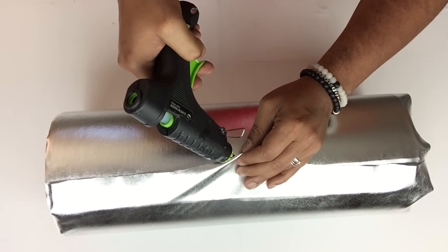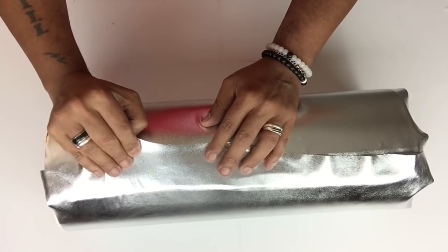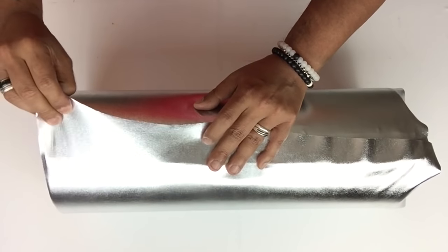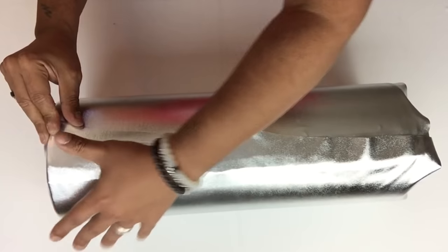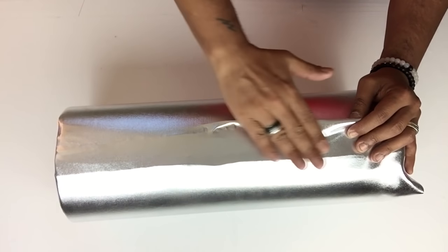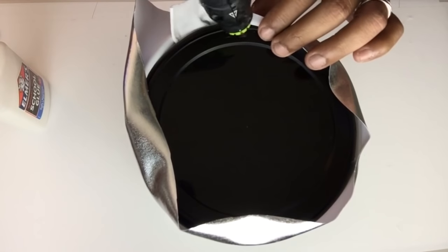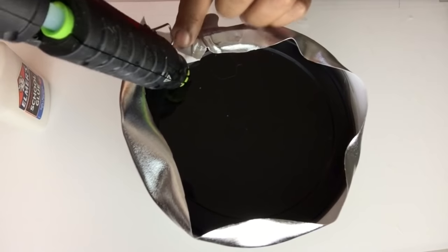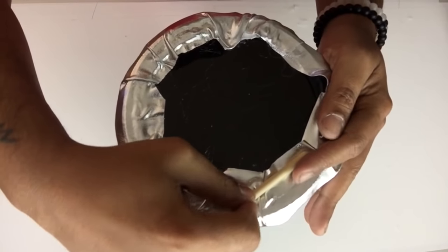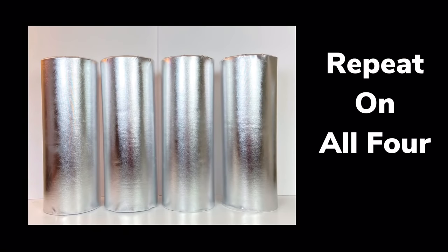Here, I'm just closing the seam and stretching the fabric as I go. I'm not worried about if the seam is not straight, because I'll be covering it up later on. For the top and bottom hanging fabric, all I'm doing is stretching it and applying hot glue to hold it in place as I go. Once it was done, it doesn't even look like I used fabric, and I repeated the same steps on all.